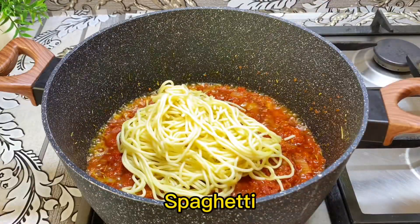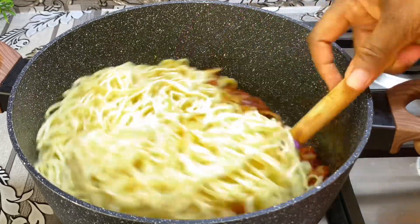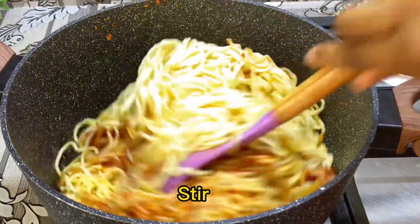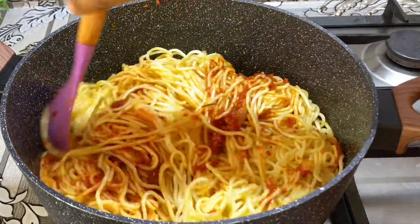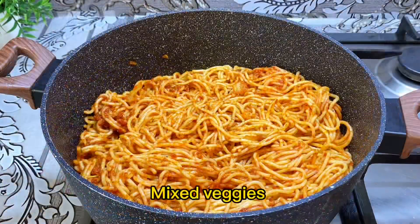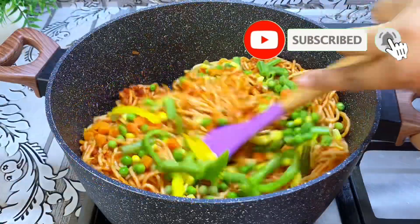I'll go in with my spaghetti then give it a good mix till everything is properly combined. At this point I'll add my mixed veggies, my green and yellow bell pepper, then give it a good mix till everything is properly combined well.